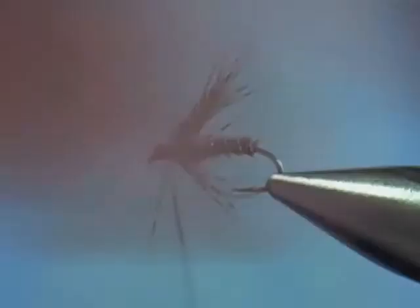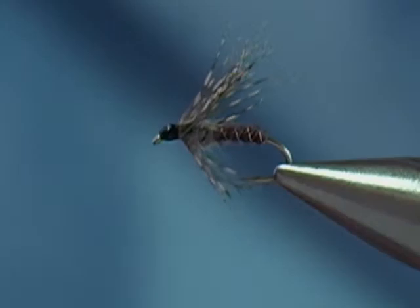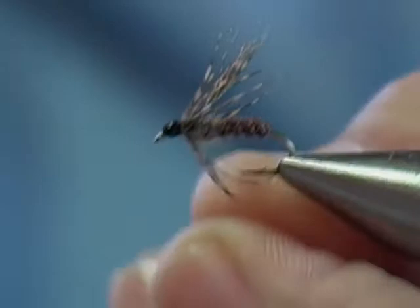Just hold these fibers all the way back and form a head. Super glue on the thread, either do three half hitches or do a whip finish, and the fly is done. So now we have a pheasant tail soft hackle, which is an excellent fly. This particular fly — you can fish it 12 months out of the year and catch fish on it, but it is more effective when mayflies are actually hatching.